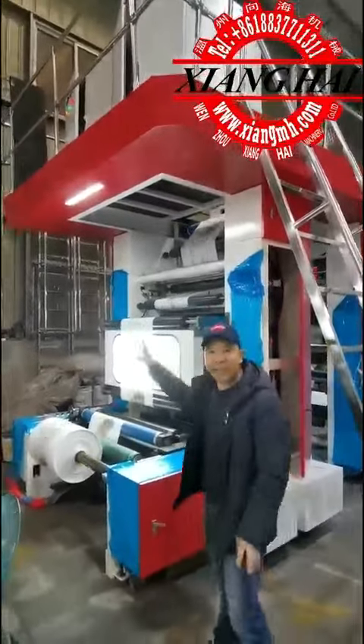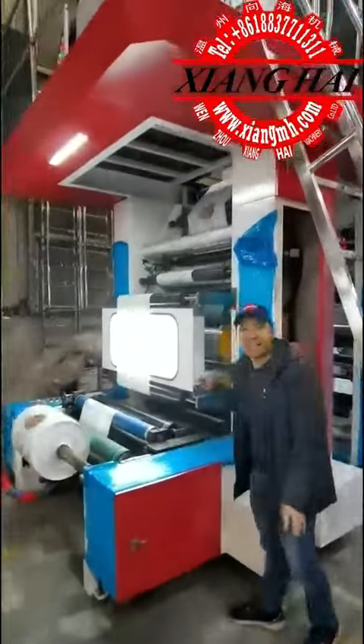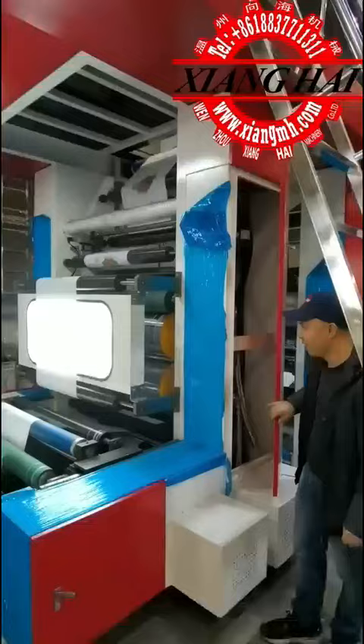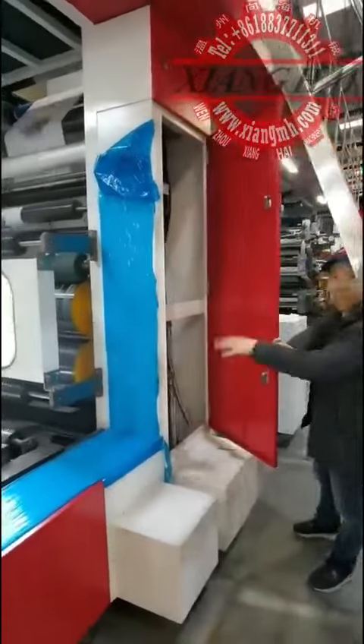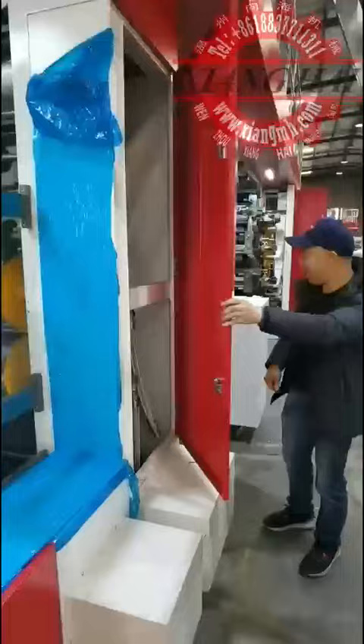Hello. Now we are testing this eight-color CIP, the flagship printing machine, and now we have it ready. Here is the window system, the window device.